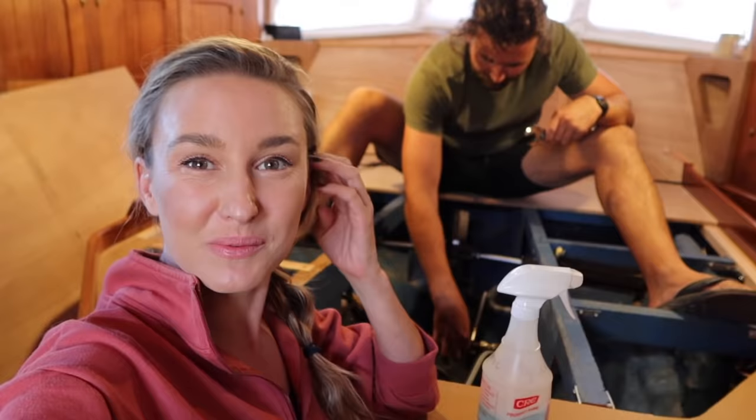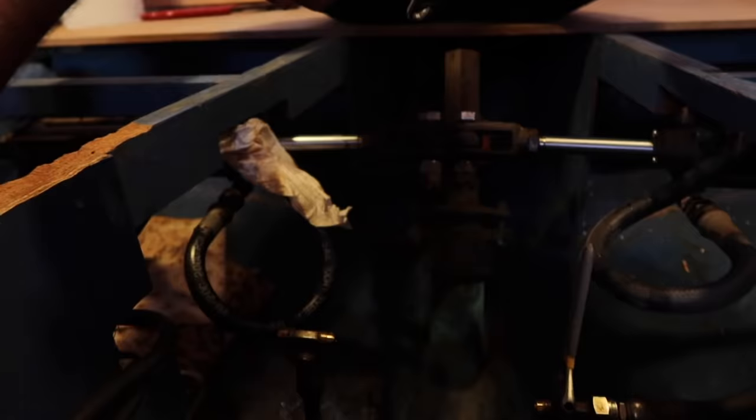All of our sailing friends always want to steal him from me. They're like, 'Hey, if things don't work out with Aubrey, you can come live with me.' Maybe we should have brought a cup in you.